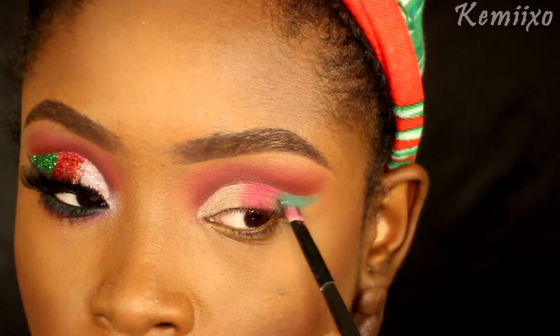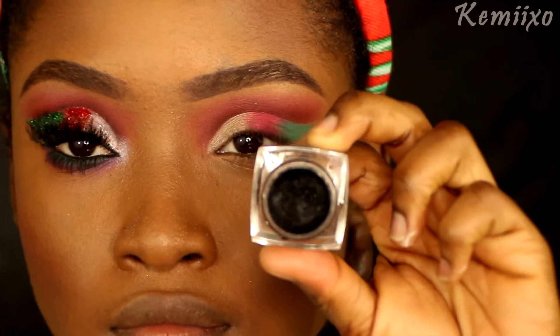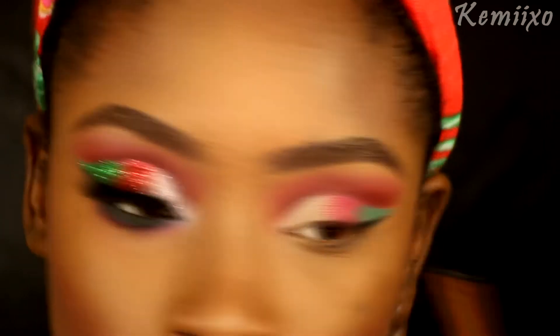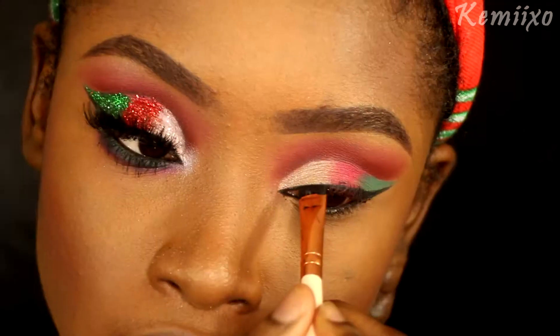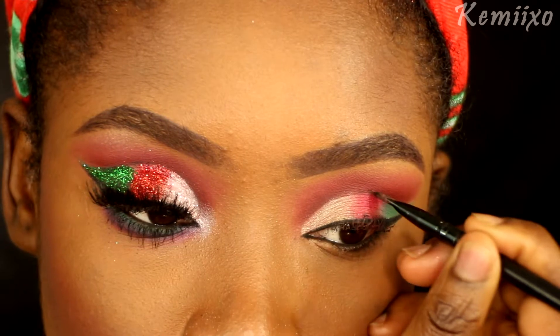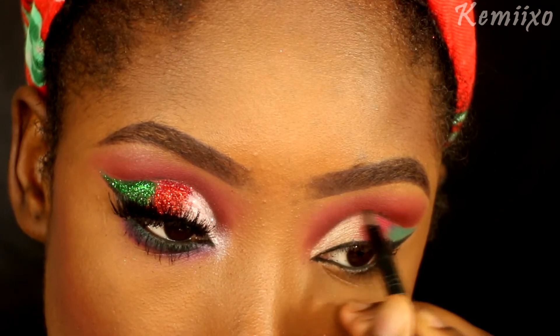The next step is to apply my wing eyeliner and also a wing inner corner eyeliner. I'm also going to use that black to line my waterline. Then I'm using a black eyeshadow to cut my crease a little bit more, just giving it a little definition.